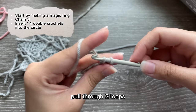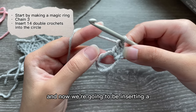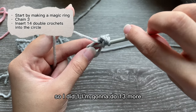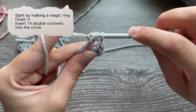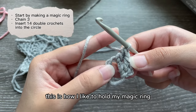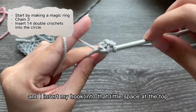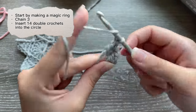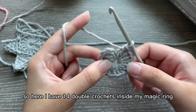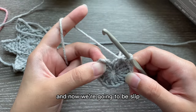Yarn over, insert your hook, and we're going to be making a double crochet — pull through two loops, yarn over, and pull through two loops — so you have your first double crochet. We're going to be inserting a total of 14 double crochets. This is how I like to hold my magic ring so the ends are here, and I insert my hook into that little space at the top. Here I have 14 double crochets inside my magic ring.